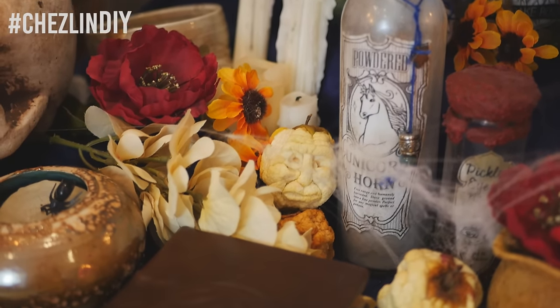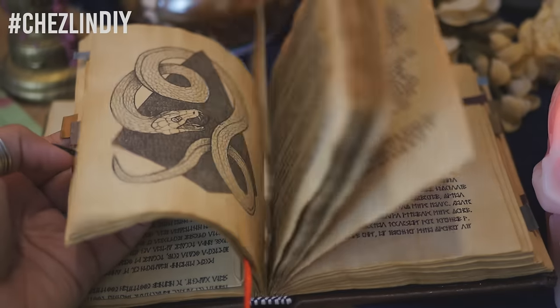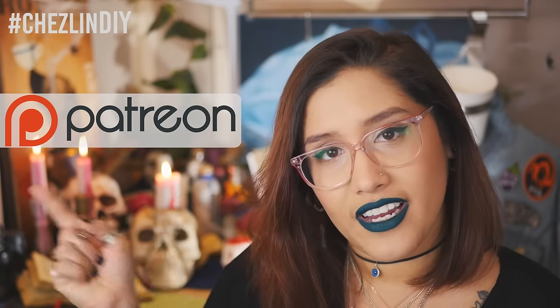I think these go so great with the magical ingredients I showed you how to make last year. I hope you all enjoyed today's video. If you did, please leave a like, and if you want to see more, feel free to subscribe. Every day this week, Monday through Friday, I'm posting a Halloween themed video, so stay tuned — tomorrow I'll be showing you how to make something else. Thank you to my patrons for helping me produce Halloweek this year.